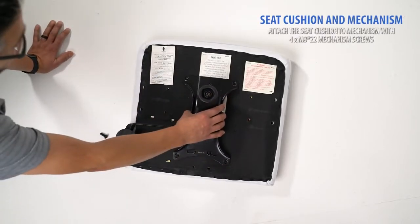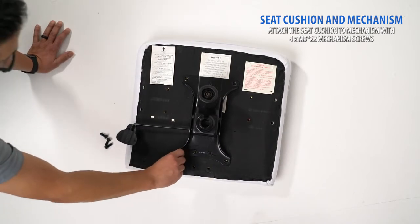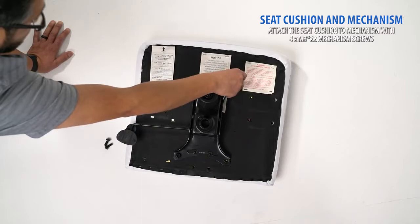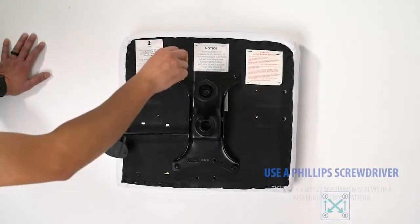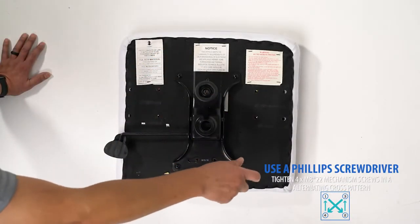Using the included M822 mechanism screws, hand thread the screws to connect your mechanism to the bottom of your seat cushion. With a Phillips screwdriver, firmly tighten each screw in an alternating cross fashion.